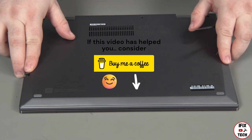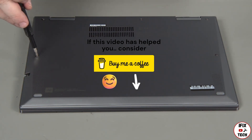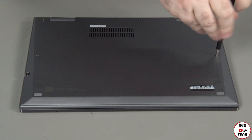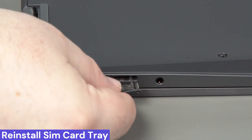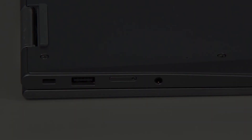Press down around the edges of the cover to lock the clips. Tighten the five captured screws to secure the cover in place. Insert the SIM card tray into its slot on the side of the system.